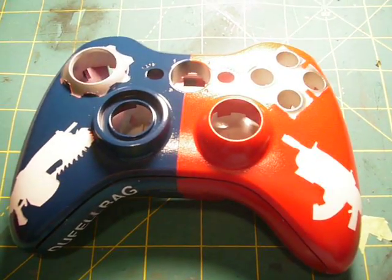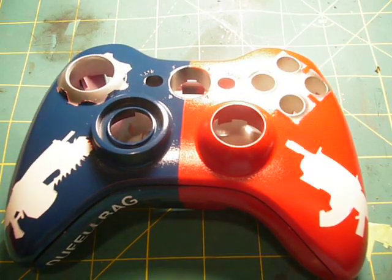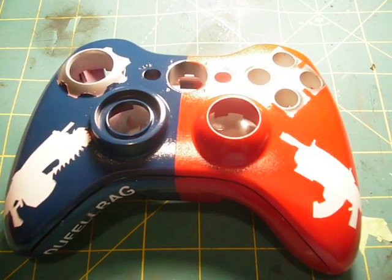Hey YouTube, this is my very first Xbox painted controller. It's a Gears of War theme. I just finished it — I still have to clear coat it and everything.